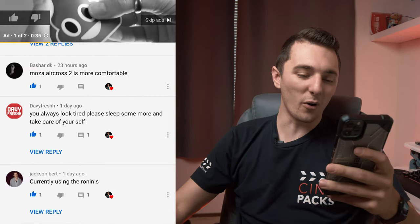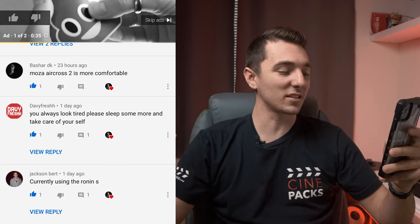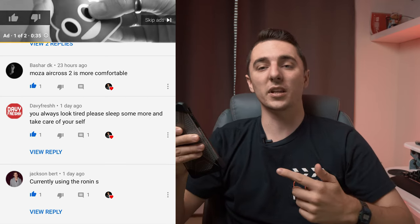Davey Fresh says I always look tired and to please sleep more. I actually do get a lot of sleep — I usually film my YouTube videos in the morning so I might look kind of tired. Maybe that's just how my face looks. Comment down below and let me know if I look tired. Comment down below and let me know some ways you guys would use this lens and I'll read your comments in the next video. If you enjoyed this video, make sure to subscribe. I appreciate you guys watching — more videos coming soon, I'll catch you guys next time!